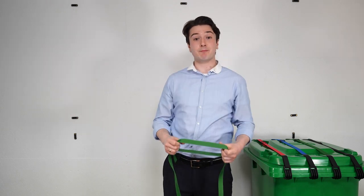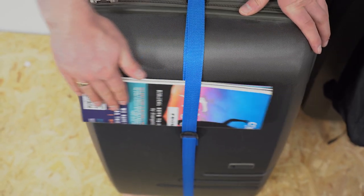Because we provide an adjustable strap, you can create a loop to attach magazines, books, and more. At Oasis Bin Lock, we design and manufacture all our strap products, which means we can guarantee the quality of what we produce, giving you peace of mind.